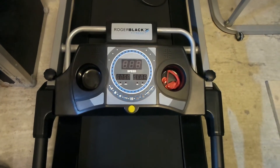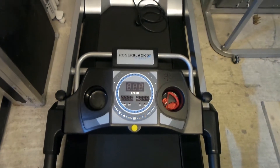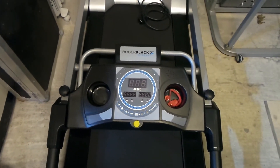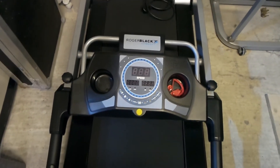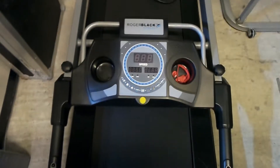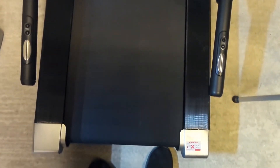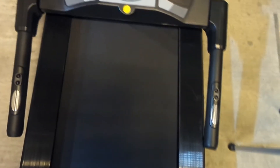Hi guys, my name is John, I'm from JB Technical Services, Derby, UK, and welcome to my YouTube channel. Today I'm going to show you the Roger Black Silver Metal Treadmill JX-285.